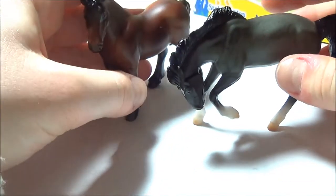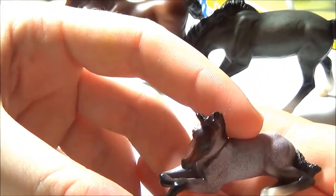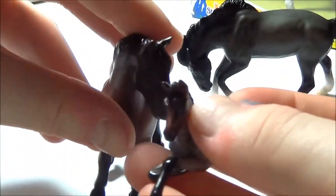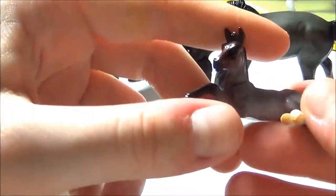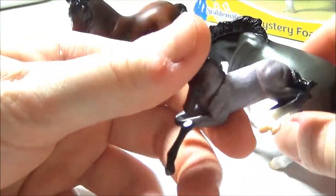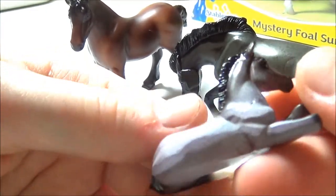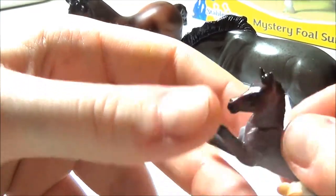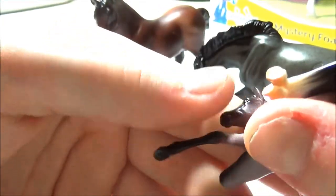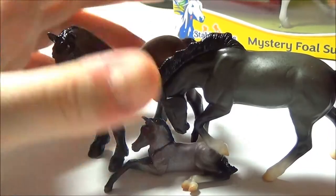So those are our two parents, and here's the foal! They use the lying foal mold, which is really adorable. He's got two white markings on the rear hooves, nothing on the face, so he got that from mom. He's a bay roan — bay mother, roan father, bay roan foal, which kind of makes sense, although he's a really, really pale roan, almost white on the back. It has a really cool snow-scattered effect. I love the way Breyer paints roans — it comes out so pretty with the darkening on the face and hooves.